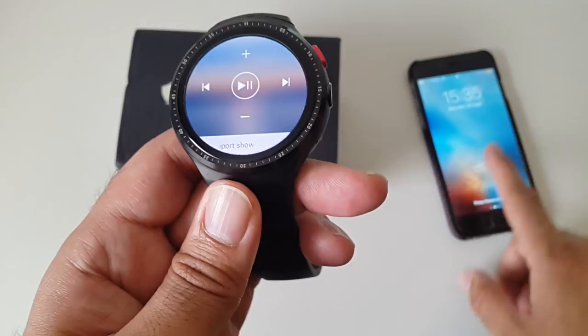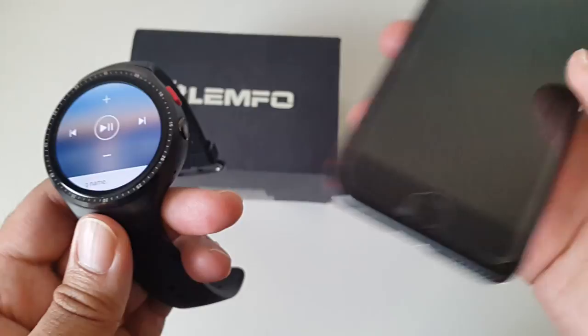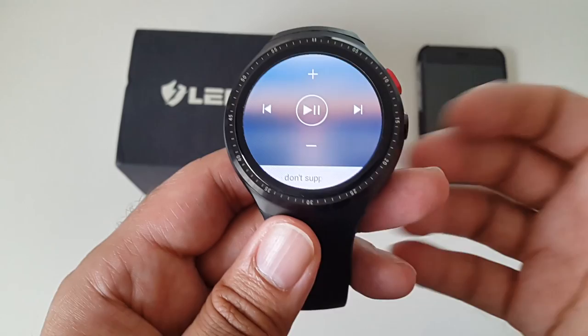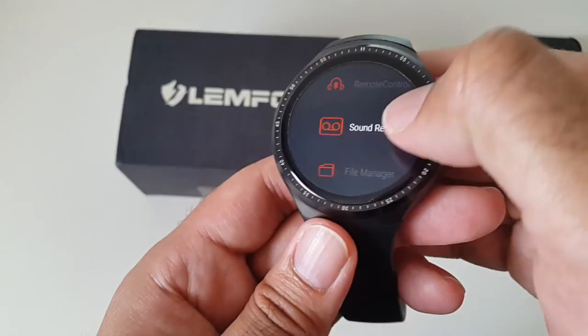There's also a remote control feature for your iPhone music — when you open it, the watch becomes a remote for music stored on your iPhone. Press play and it plays directly on your iPhone. You can control the volume, skip tracks, and pause — another great feature.